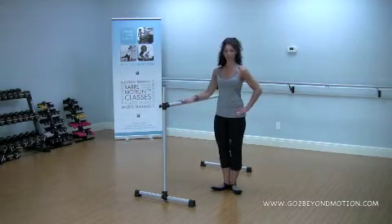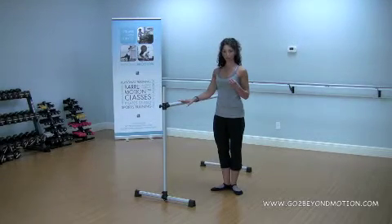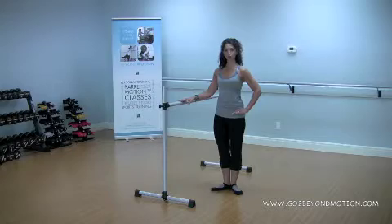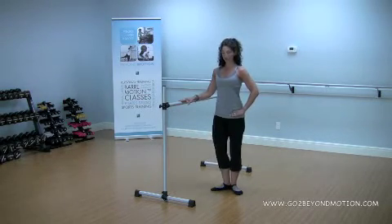Let's try this for ten. You're going down as you inhale and stretching back up. As I come back up I feel that I'm pushing away from the floor, using all the toes on the floor. The tailbone goes down. We'll do ten reps total.